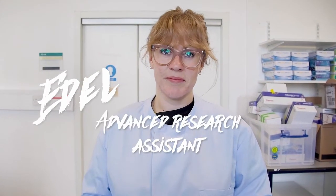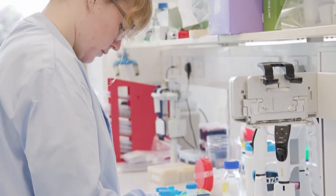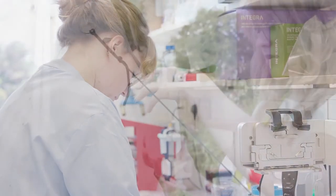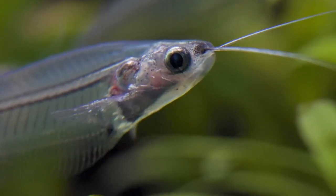I'm Edele, I'm an Advanced Research Assistant at the Wellcome Sanger Institute. An Advanced Research Assistant can work in many different fields of science, but I specialise in conservation genetics, where I study populations across a number of different animal species.